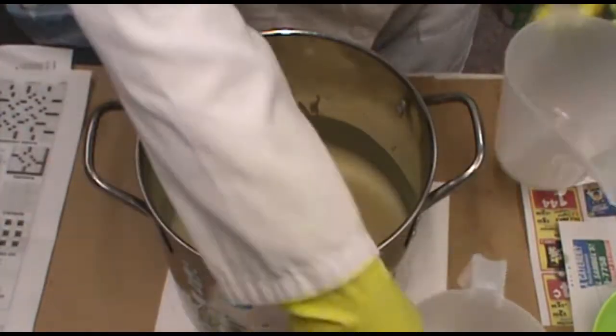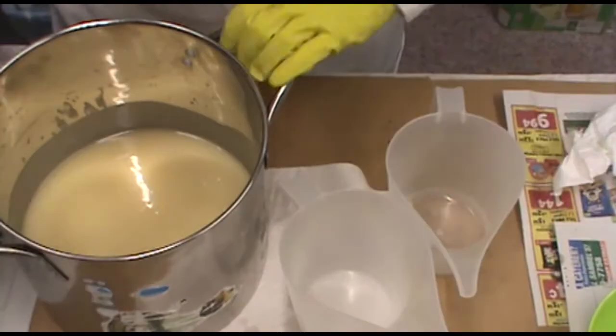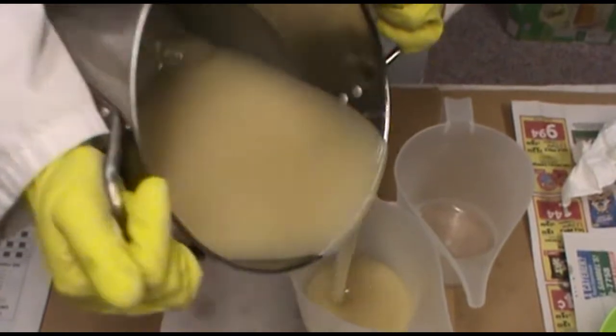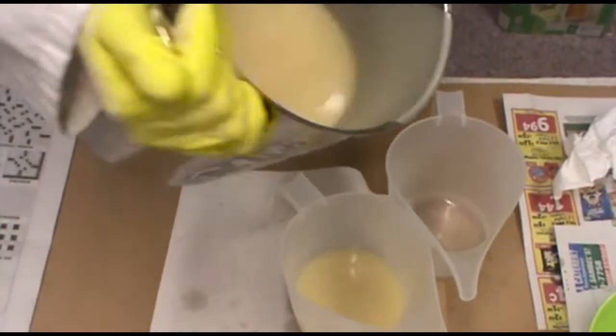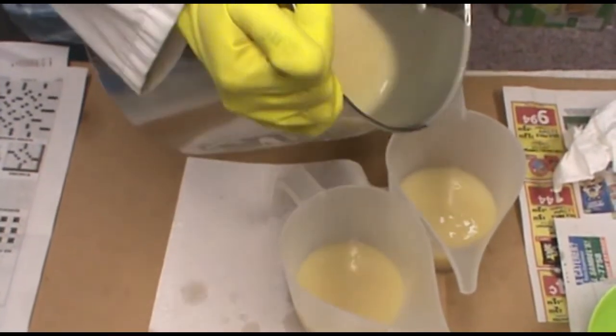I'm going to use these — they're from Bramble Berry — so I'm going to do it a little bit faster, because now it's starting to turn into solid soap.